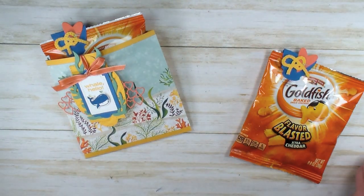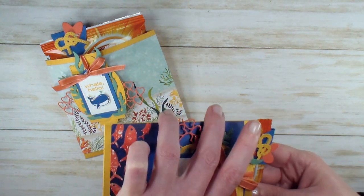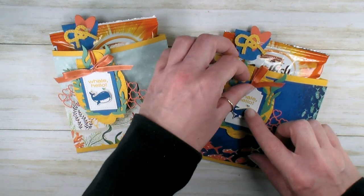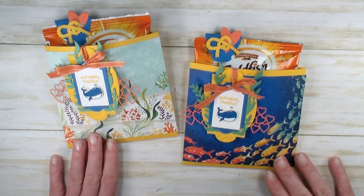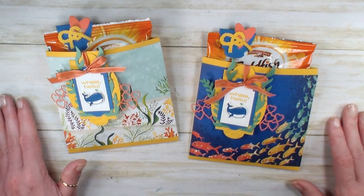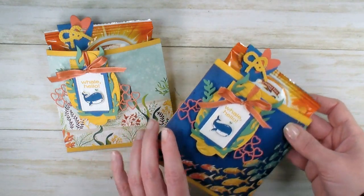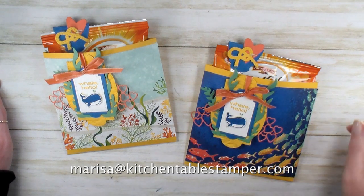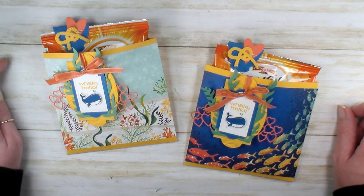Let's put the goldfish back in — whale hello! Both designs get a totally different look depending on the designer series paper you chose, but both are sweet little snack pouches you can feel confident giving out even in these interesting times when we're all being careful. It's fun, it's summer, it's festive. If you have questions, email marissa@kitchentablestamper.com, and shop 24/7 at marisssaalvarez.stampinup.net. Thanks for watching!